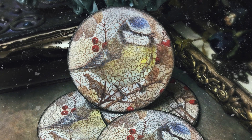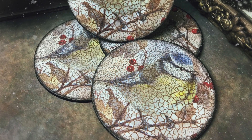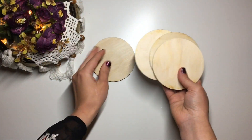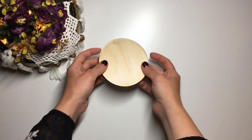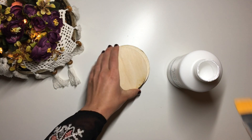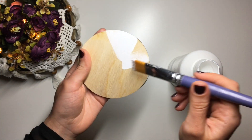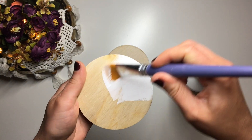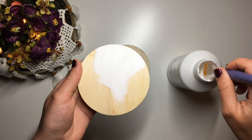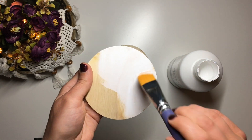Hello friends, welcome back to my channel. In today's video I'm going to talk you through how I made this lovely set of coasters. I start with these plywood coaster bases and take some white acrylic paint and apply three coats of it onto each side. You could use gesso, chalk paint, or acrylic paint, as long as it is a light color — white or cream — if you're planning to use napkins for decoupage.